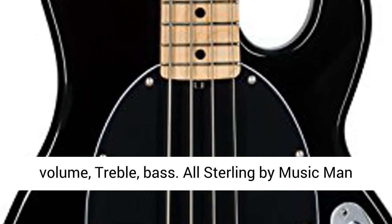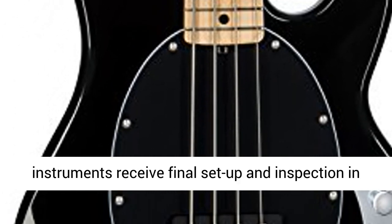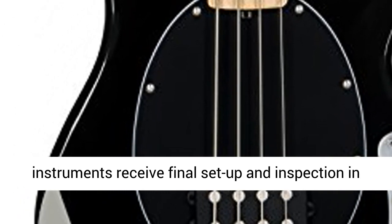Controls include Volume, Treble, and Bass. All Sterling by Music Man instruments receive final setup and inspection.